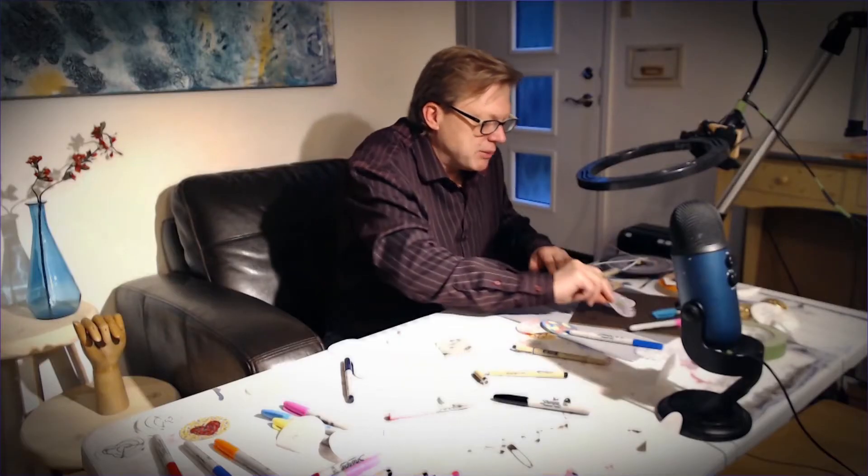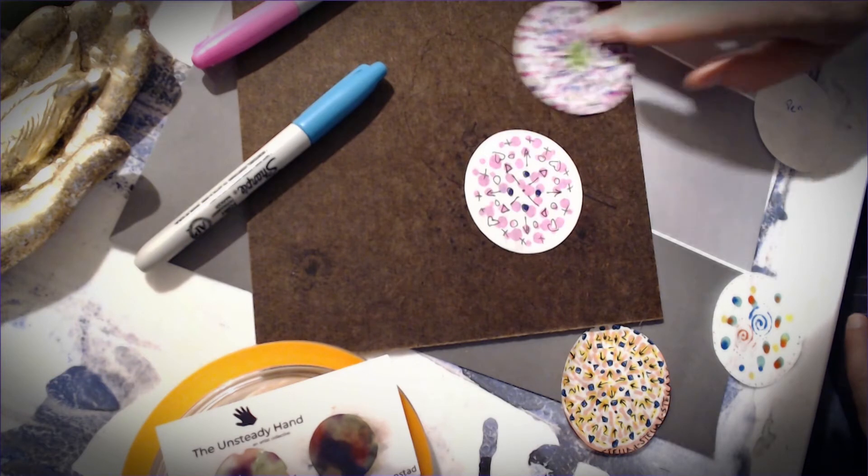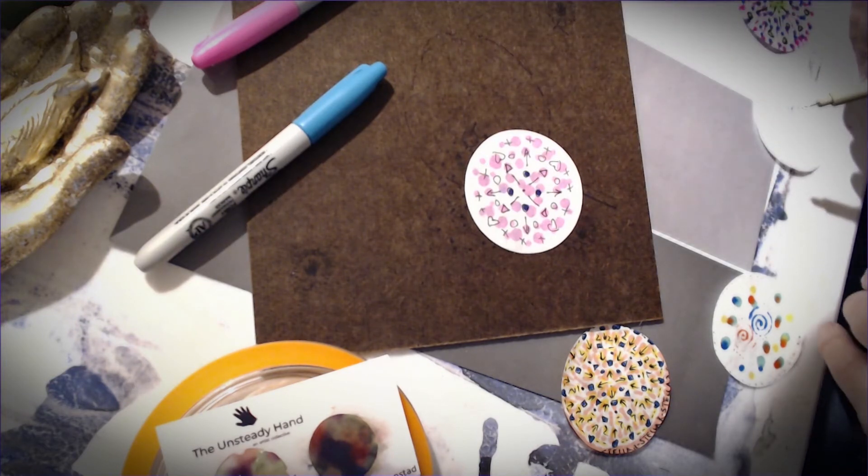They don't have to be uniform — I kind of like uniformity in my mandalas, but they don't need to be. I made this one as an example for our first video — there's not a lot of uniformity to it, but there's a little bit. It's kind of a happy medium. Controlled chaos, maybe.